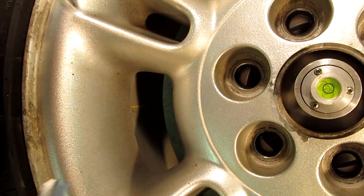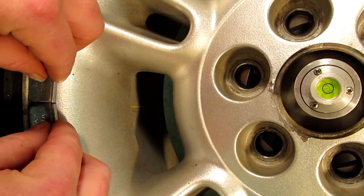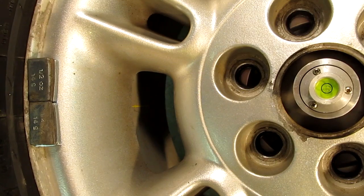As you probably expect, and it is a standard method: you just add weights to the light side of the wheel until the bubble is centered. Let's see how much it's going to take this time. I'm going to nudge that a little bit and see where it settles.